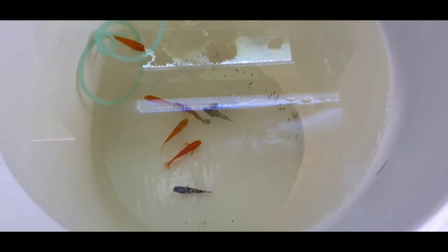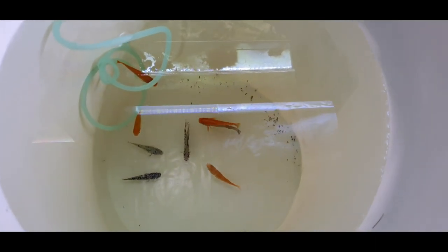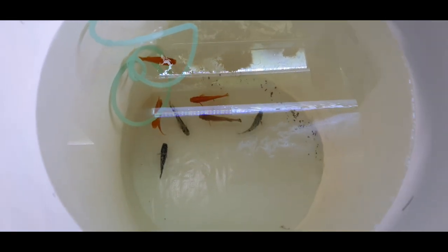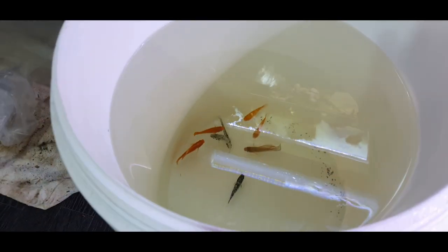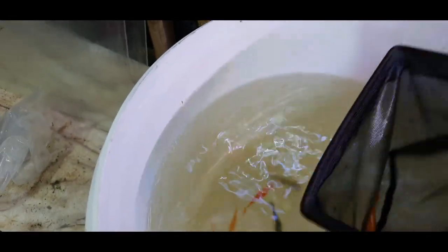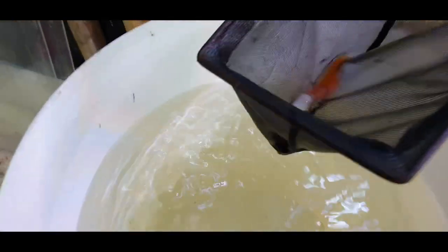They look all right — quite happy. A giveaway that they're not happy is if they're at the top of the water gasping, which would mean they haven't adjusted well to the new salinity. But you can see here they're just sort of hanging around doing a little bit of chasing, which means they are reasonably happy. All I need to do now is catch them out and put them in the tank — though it's really quite difficult to catch fish in a round barrel with a square net, so you have to be quick.